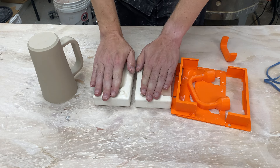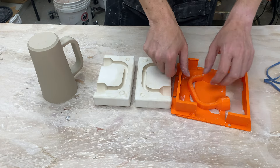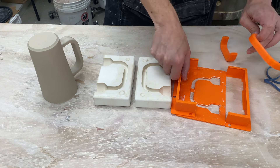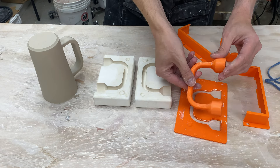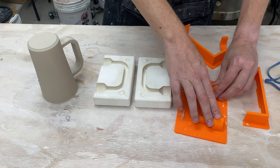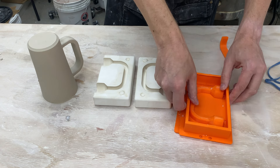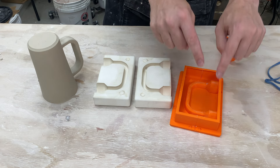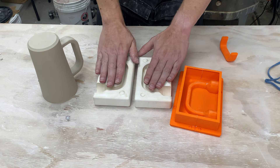Hi, I'm Kent. Let's make some more 3D printed handle molds for slip casting. Recently I made these molds using some 3D printed parts. This here is my mold system. There's a bottom plate, an inner mold that's the shape of the handle that fits down in there, and then a couple of outer pieces. This all gets taped together, we pour in plaster, we let it set.